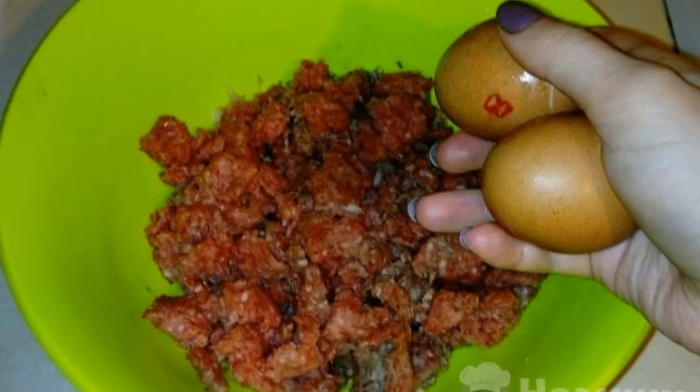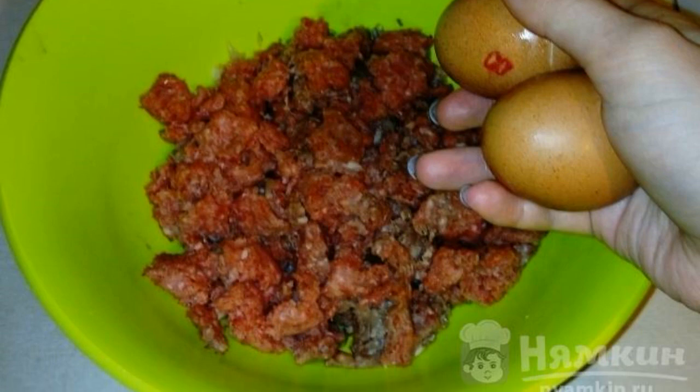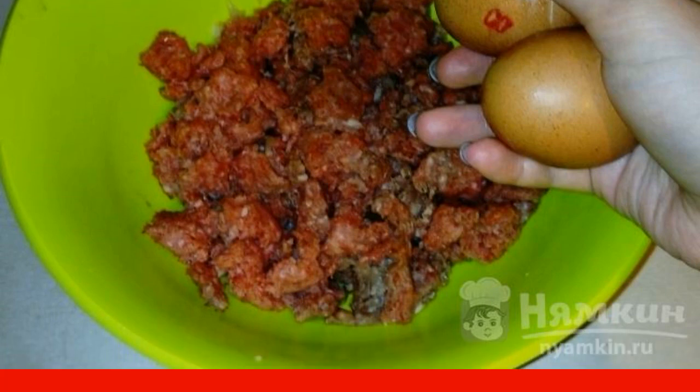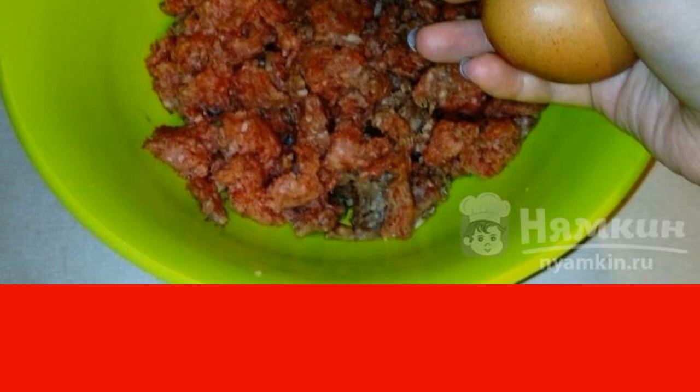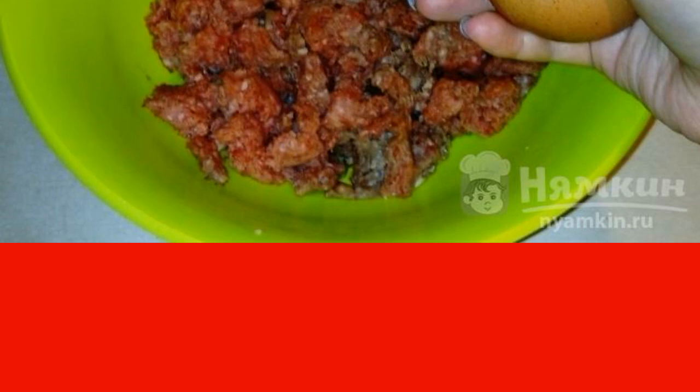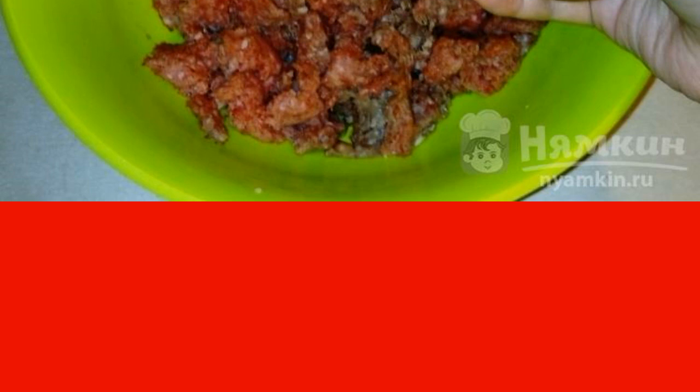Add minced meat to the onion and cabbage in a bowl, then break two eggs into the minced meat. Pass a garlic clove through a garlic chopper, then add salt, pepper, and other favorite spices. Knead the minced meat thoroughly.